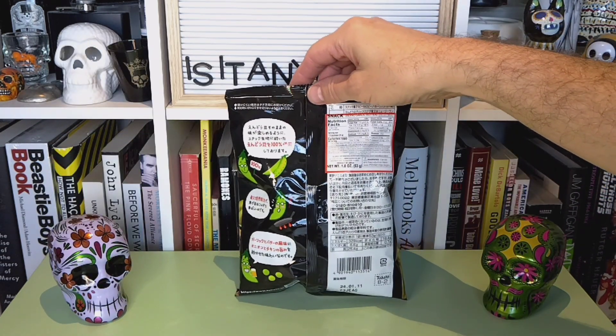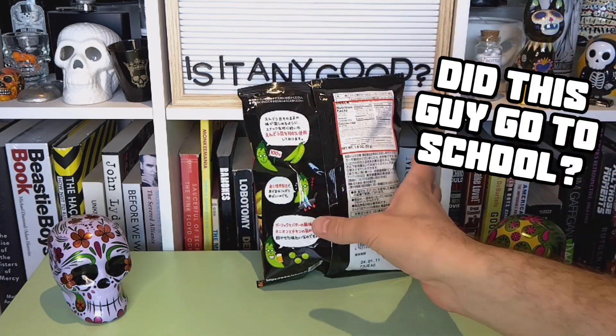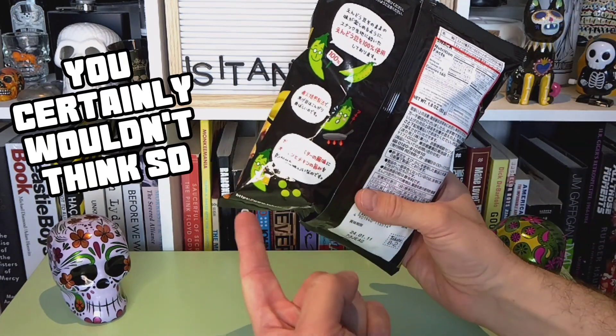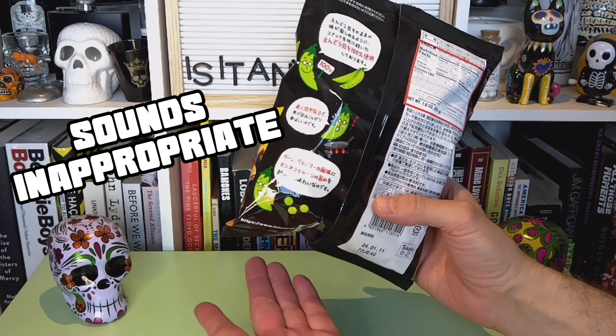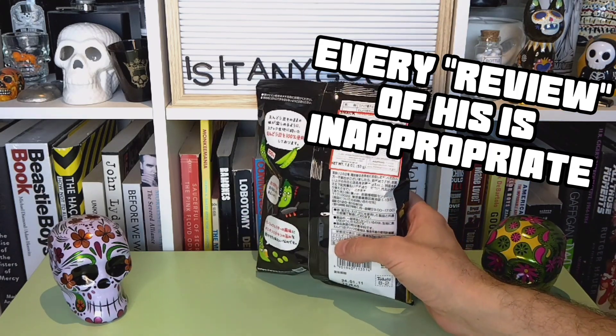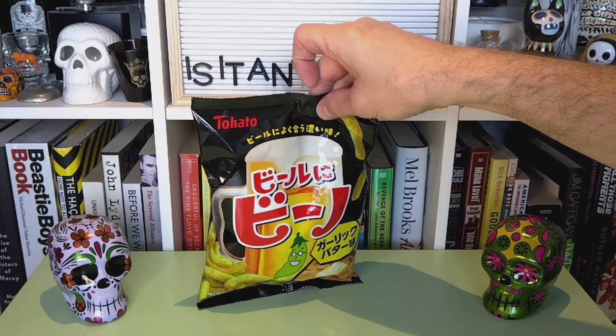So I'm assuming it'll be something like that as far as crunchability goes. Look at this pea on the packaging — he's busy getting his drink on and eating himself. That's how good these are going to be. Or are they? Anyway, let's find out.